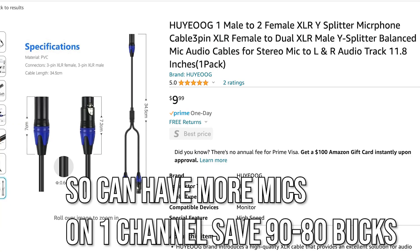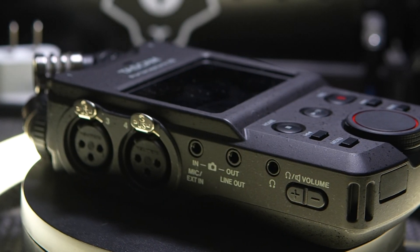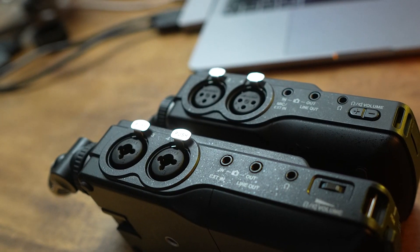You could also use a splitter — something I use for multiple headphones, since both the X6 and X8 only have one headphone output. For podcasts, I use an eight-way splitter and can hook up to eight headphones, which is very powerful.